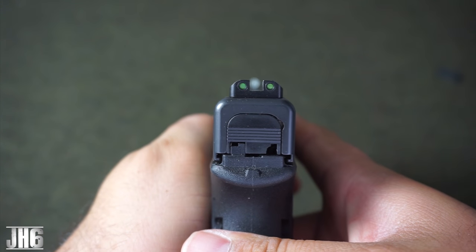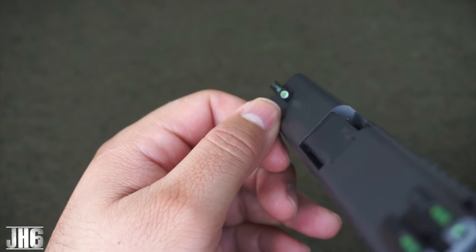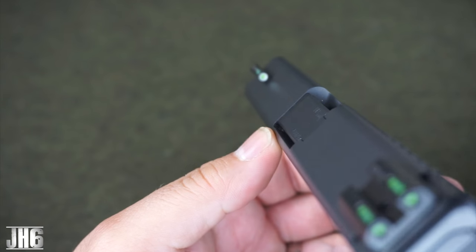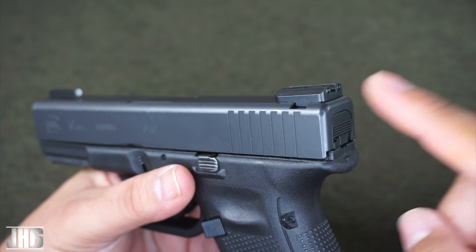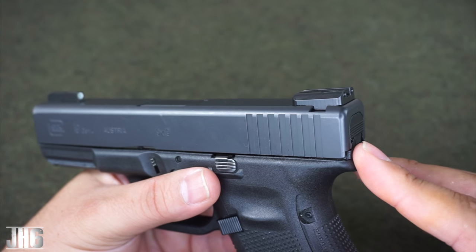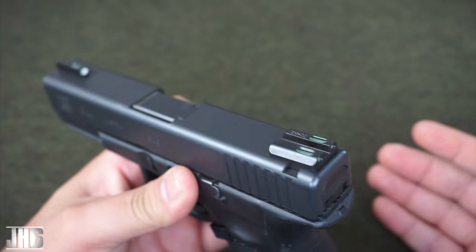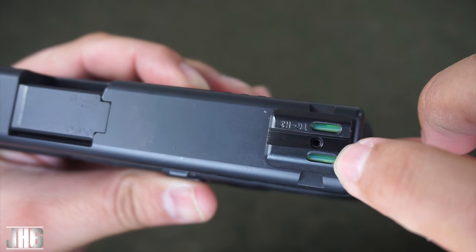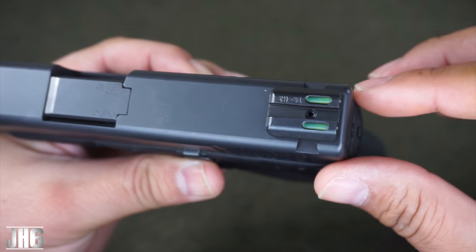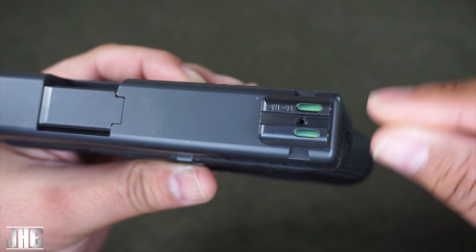The front sight post is a little bit different — it has a white paint around the Tritium, and it allows that to kind of pop out. You can see it pops out really, really nice. Now, there is a TFX Pro model and also a TFO. The TFX is the newer one. The TFO had some complications — the fiber optic was not protected, so when people were cleaning the firearm, lubrication and cleaning solvents were getting in there and ruining the sights. What they did was protect the fiber optic now, so you don't have to worry about that.